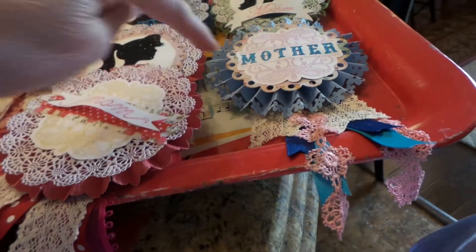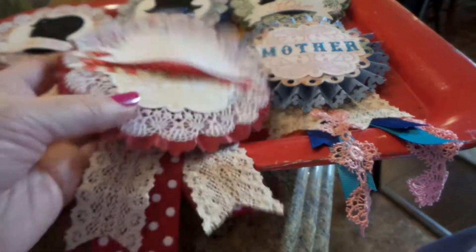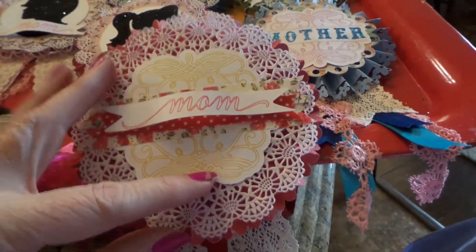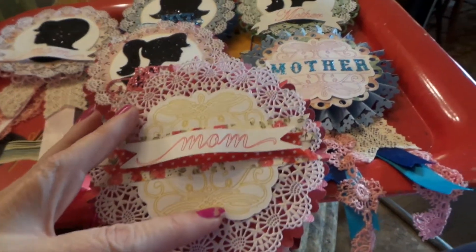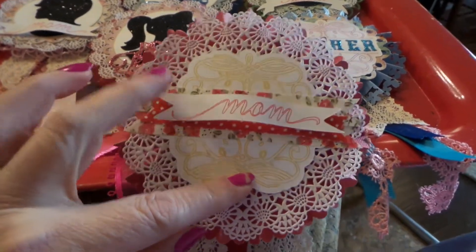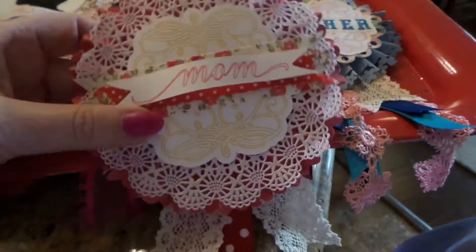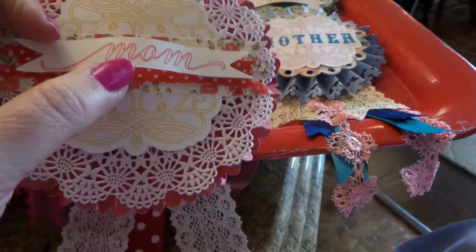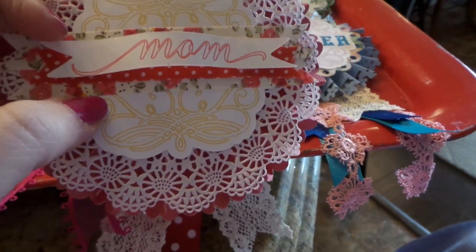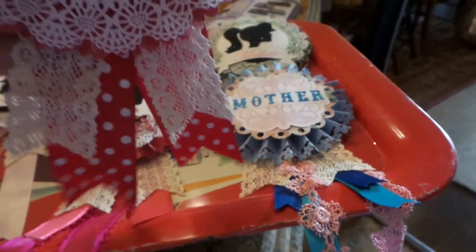I did all the edges with border punches — I love that one the best. Then I just added a doily, and this is an image I cut out. I sketched it and cut it out from my Cricut, but I didn't like the 'mother' on it — it didn't show up. So I added some cloth washi tape from Dollar Tree, then I sketched this word and used one of my banner cuts on the Silhouette, and just added some pretty ribbons.